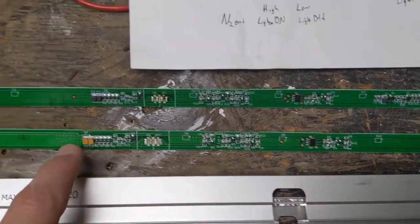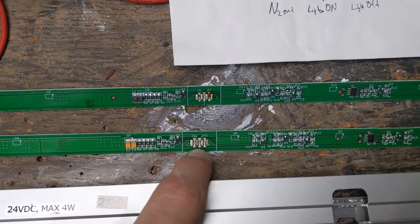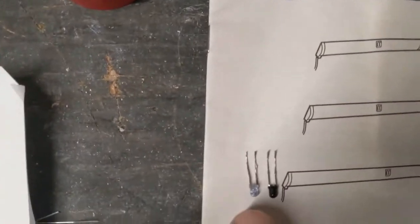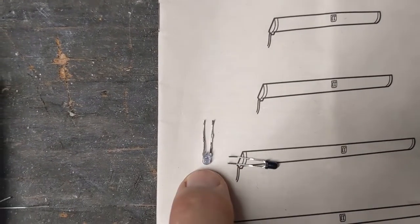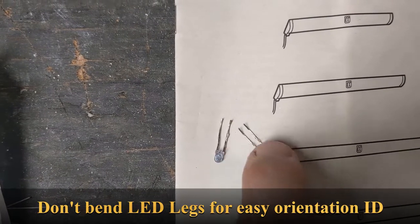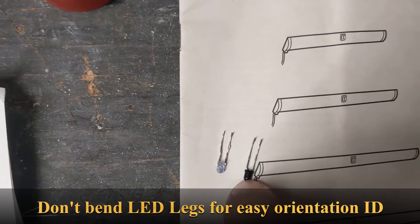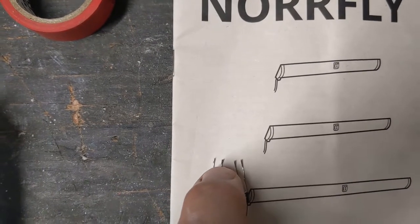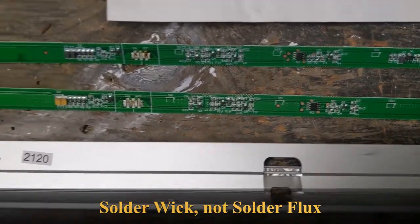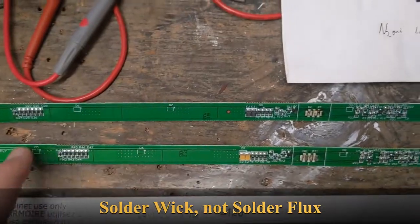The hardest part is the IR transmitter and IR transistor in here — you've got to pull them off. When you pull them off, it's easy to remember the orientation. You can see which one's the anode and cathode on the LED, but on the transistor you can't see the drain or emitter. Just remember where the legs are bent when you take it off. The easiest way is to get some solder flux, suck off the solder, and it comes off.